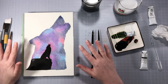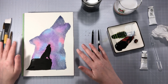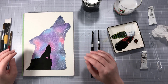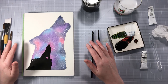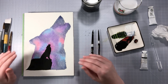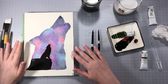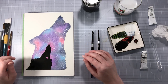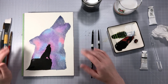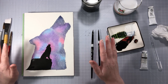And that's our little wolf! I hope you enjoyed creating this galaxy wolf with me today. If you want to see more videos like this, subscribe to the channel, give the video a like, and hit the notification bell so you're notified when I upload. I hope you guys try this out for yourself — you can use whatever colors you want, it doesn't have to be like this. This is just what spoke to me today. Thanks for watching!